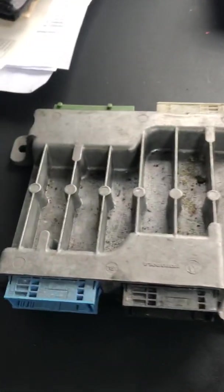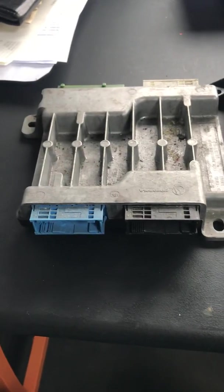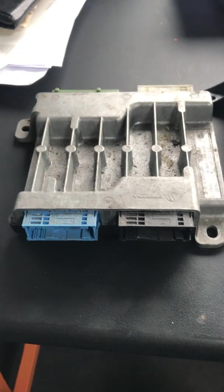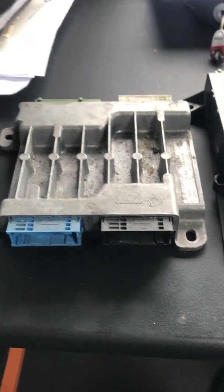If you're unsure whether your symptoms are related to a body control module, comment below, like and subscribe, and I'll come back to you as quick as I can to help you out and where to go from there. Thanks for watching guys, hope this helps.